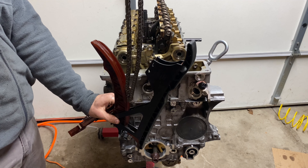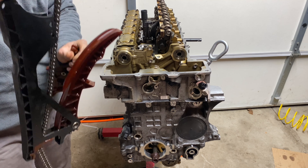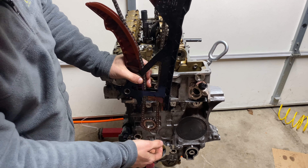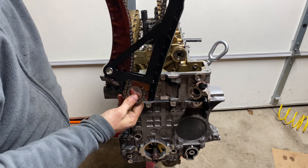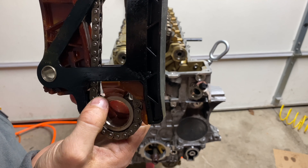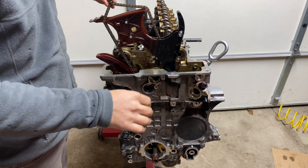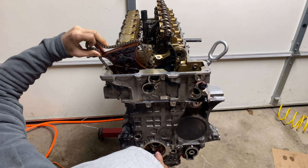We are almost done with this job and as you can see, it does take some time and effort to get here — no wonder a shop would charge you a couple thousand dollars for this. To install the new chain and tensioner, make sure it's all assembled correctly and the sprocket is pointing the right way. That's very important. Then it can all be lowered into the engine, lining up the sprocket with the camshaft hub and locking it in place with a new main bolt.